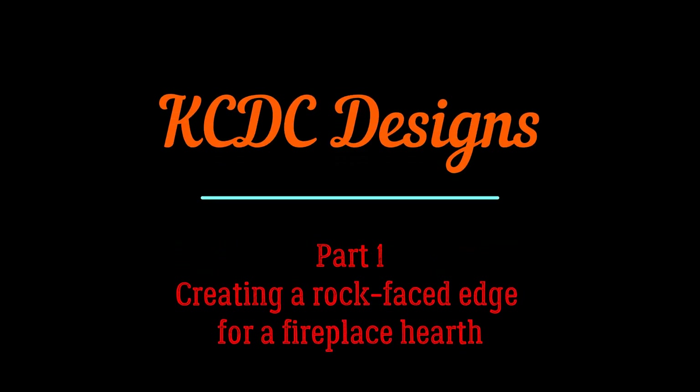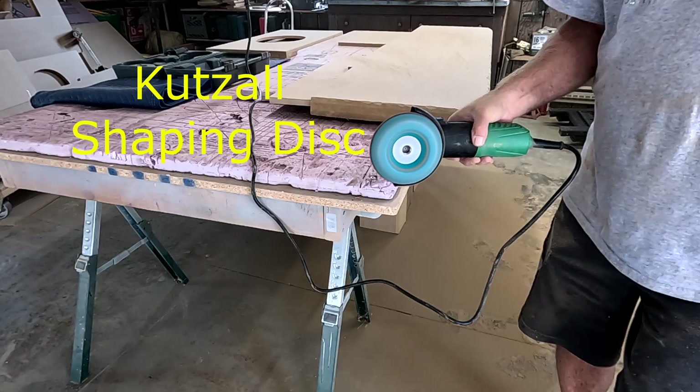Hey everyone, Keith McGinnis here at KCDC Designs out of Eagle, Nebraska. Let's create a rock edge and get this piece prepped for epoxy.